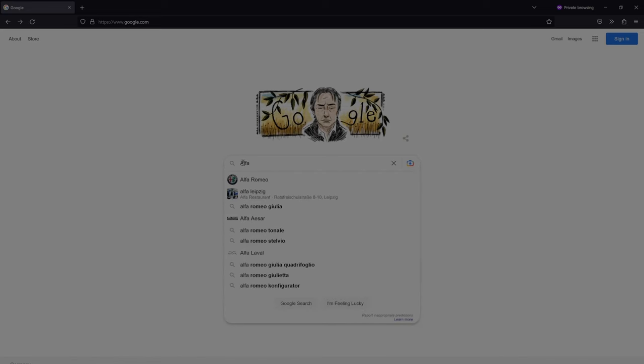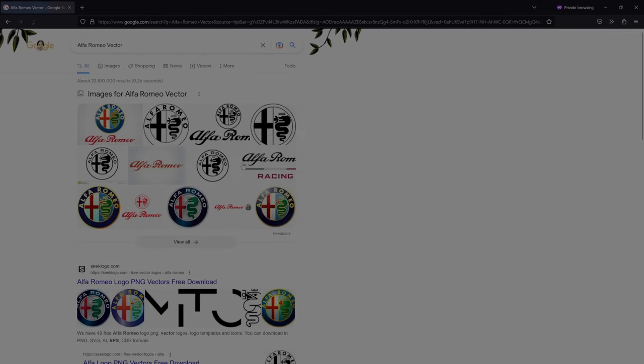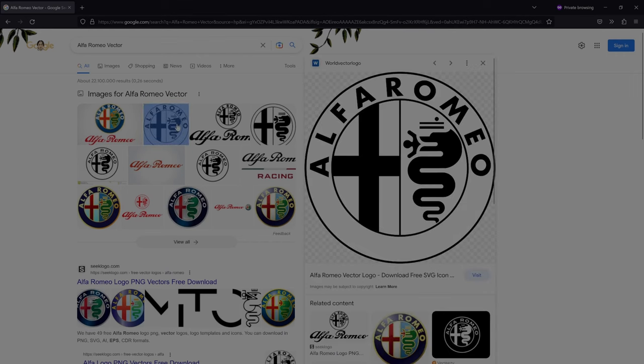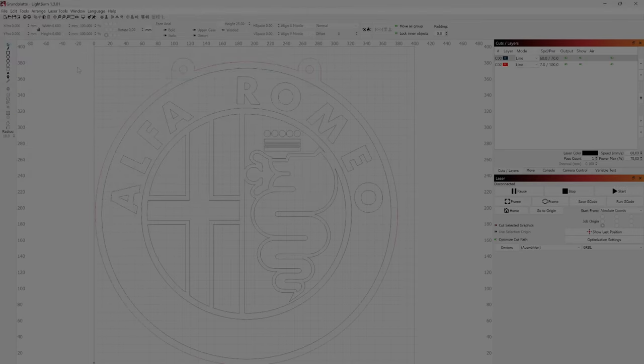Now I have to search on Google for the sign I'd like to cut. What I'm looking for is a vector file like an EPS, SVG, AI, or a vector PDF. I save it on my hard drive and open the file directly in LightBurn. After some small adjustments I am ready to do the cut.